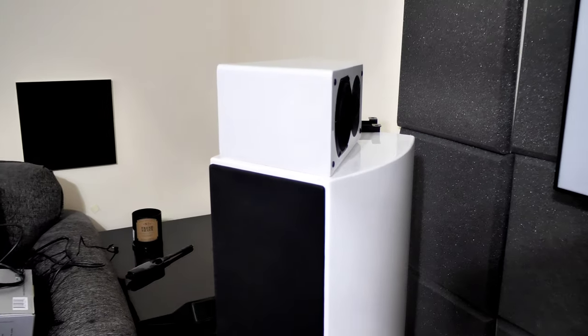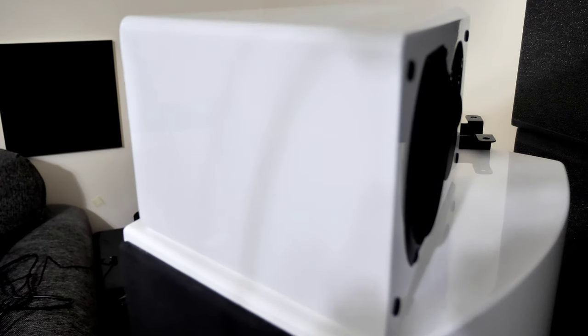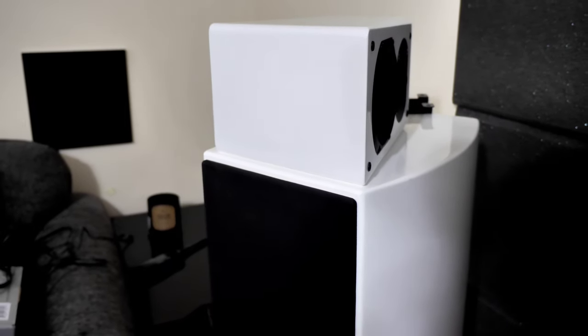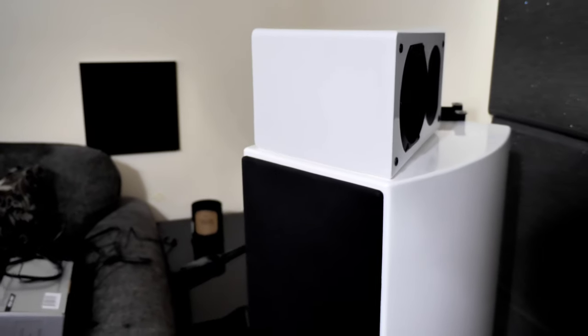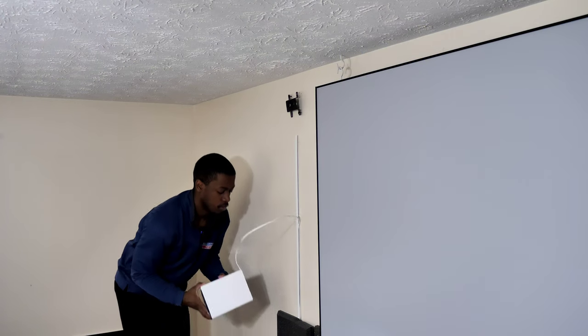Look how close they are in color — it's so close. The SVS is just a hair darker, just a hair, but you wouldn't be able to tell if I didn't tell you. It's perfect.